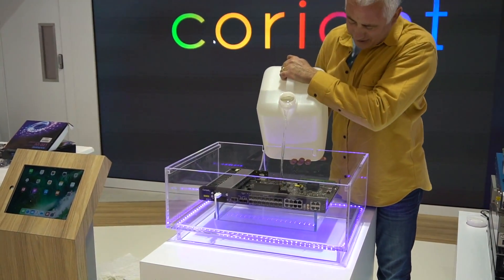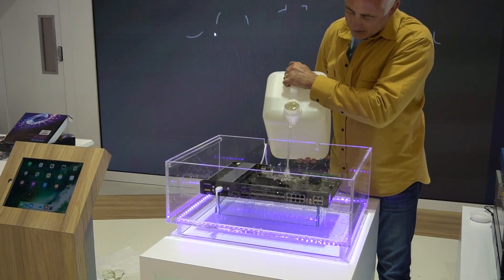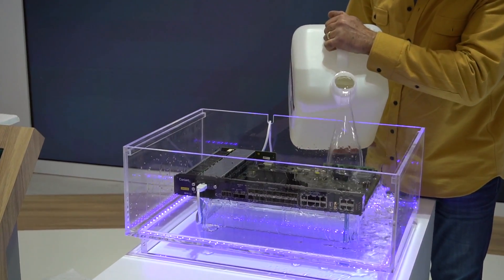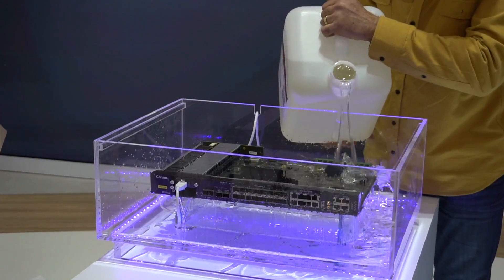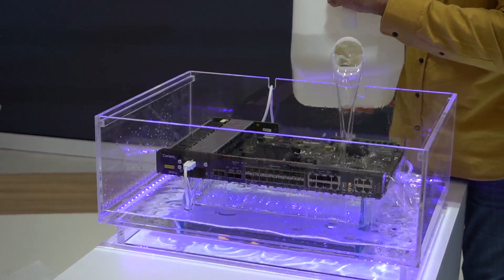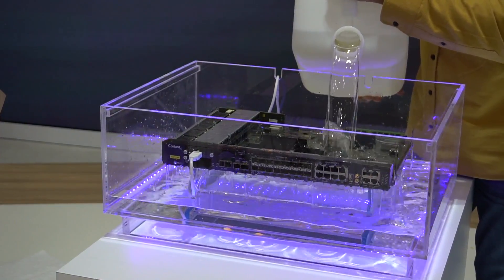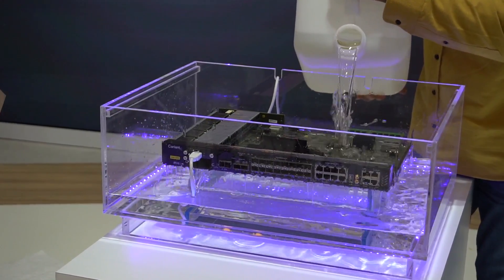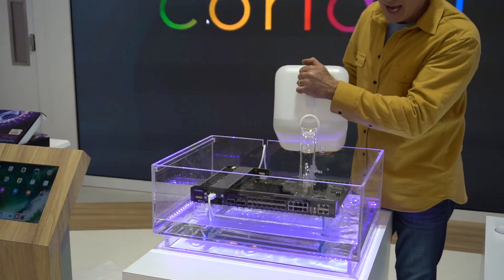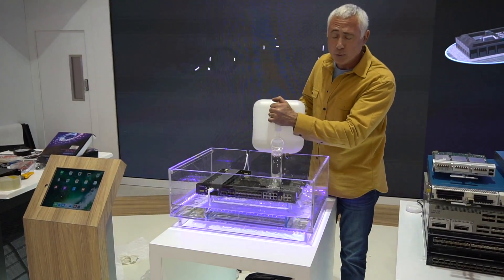So, this is the best part. You'll notice that the fluid is optically clear, with less refractive index than most gaffing greases used in optical equipment. In addition, it's fully dielectric to over 60,000 volts, biodegradable, non-toxic, and non-allergenic. Cleanup is real simple too — you just use soap and water.